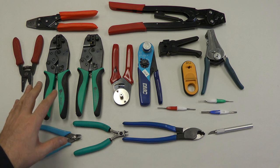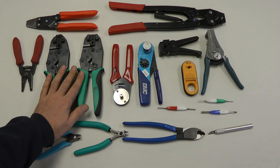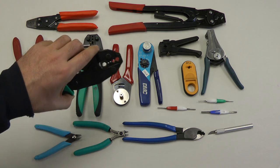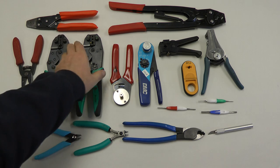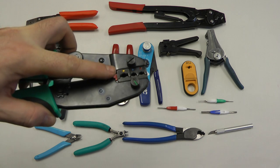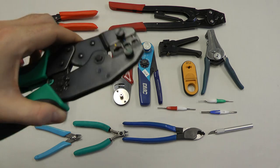For crimping we have a variety of tools here. These are ratcheting crimpers that we use to crimp on things like coax cables, terminals, and ring terminals. These are ones we sell that have interchangeable dies. This particular die is used for crimping coax connectors. This particular tool is used for crimping on ring terminals and fastons. You'll notice the red, yellow, and blue colors — those match the colors of the terminals that you'll be crimping on.